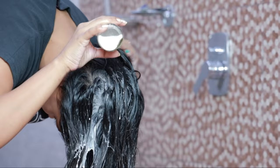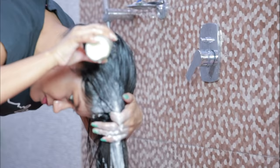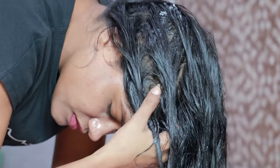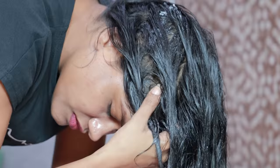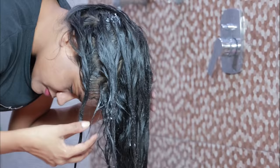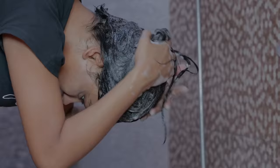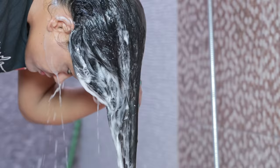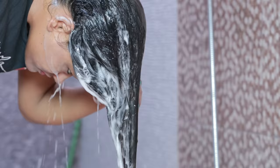You have to apply the rice milk on your clean, dry hair and scalp. Rice milk makes the hair naturally straight. After applying it, you have to leave it for 30 minutes and wash your hair after 30 minutes. If you want to care for your hair and make it very long, you should try rice milk. Okay, do you add something else, or only rice water?